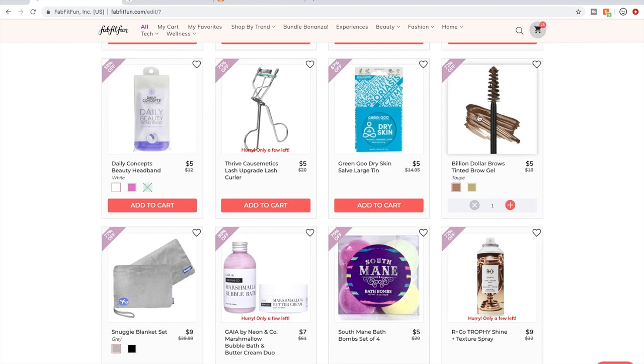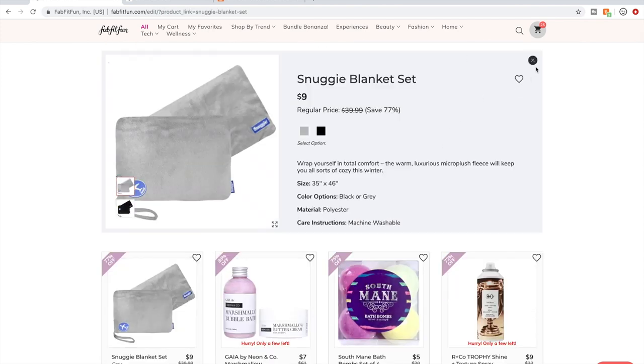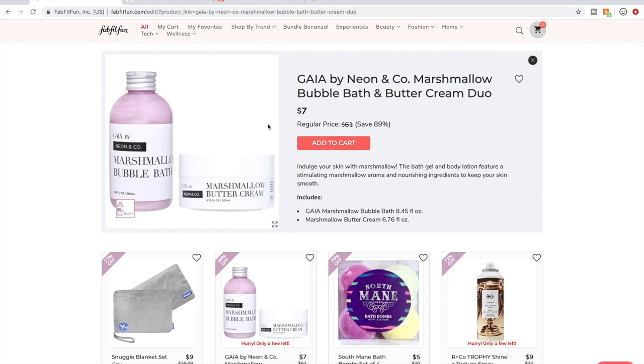I talked about the Billion Dollar Brows thing that's in my cart. This travel kit looks great if you travel a lot on planes. This is a company I'd like to start hearing feedback on — kind of like what I was saying with Sonage. I've been seeing it for many sales in a row and nobody really talks about it still.